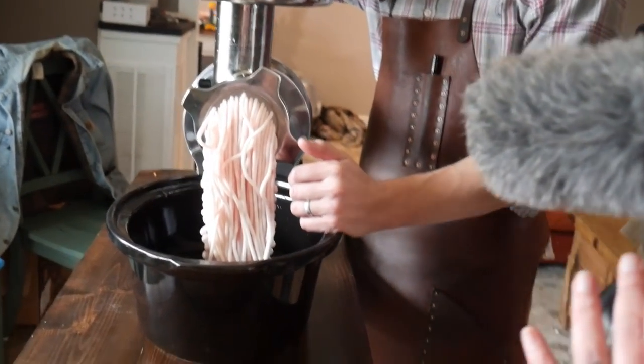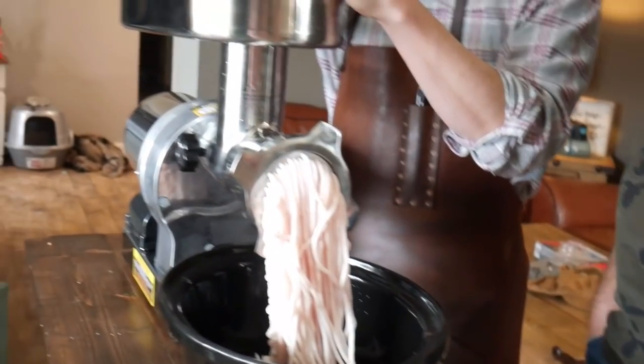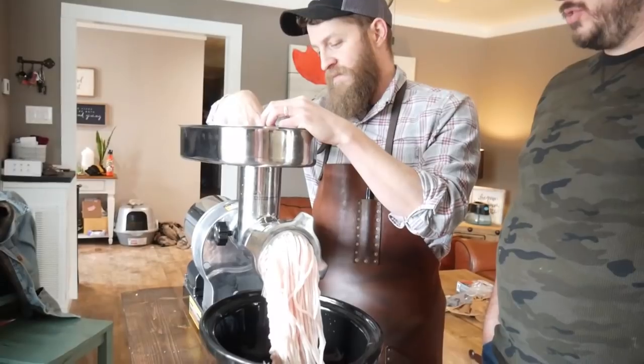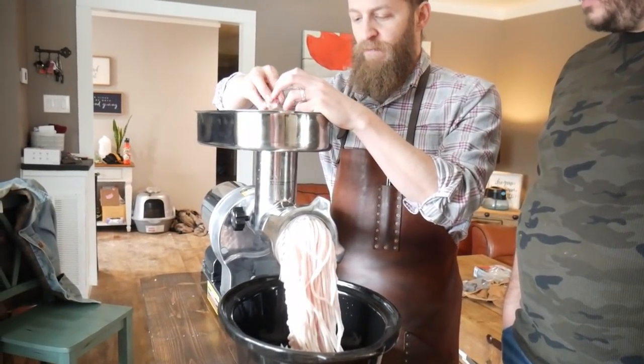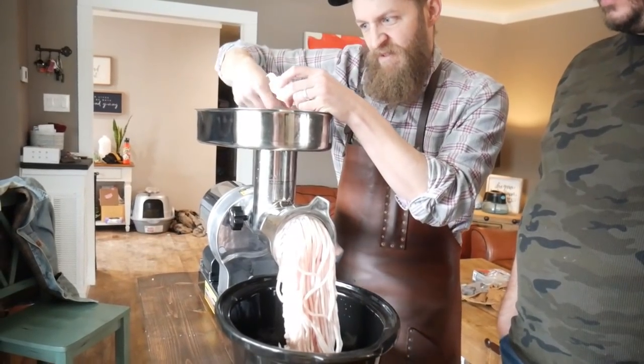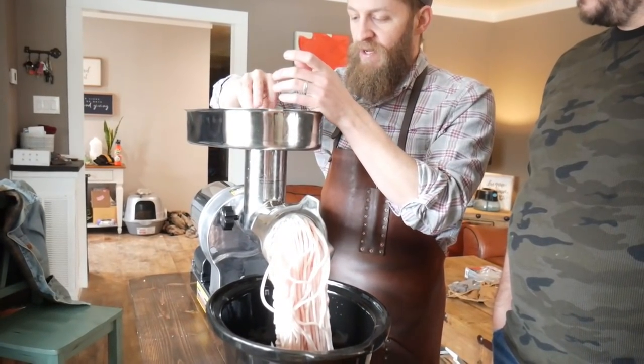When you're running this thing through the grinder, you don't want big chunks, even though the hole is really big. It looks like a potato-sized chunk — you don't want to make it like that. You don't need to bog it down. If you want to feed it at a reasonable size, it'll do that. Even that chunk is probably a little too big.